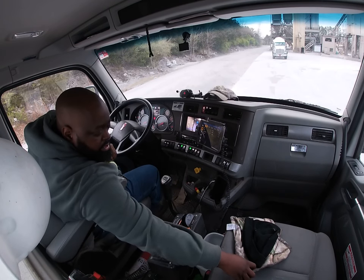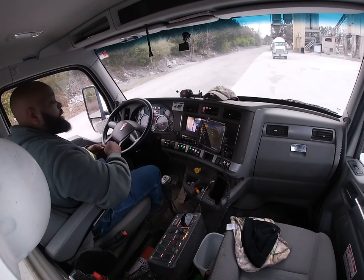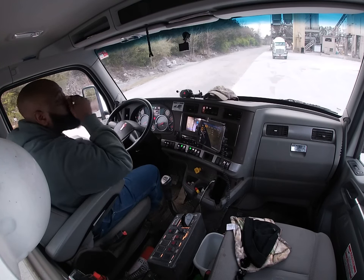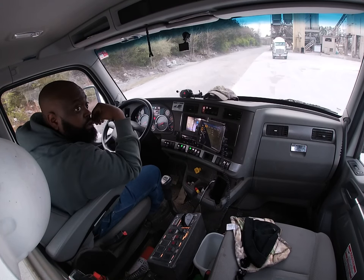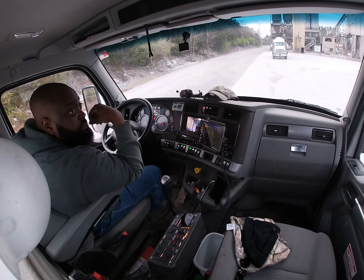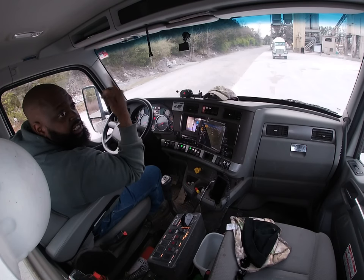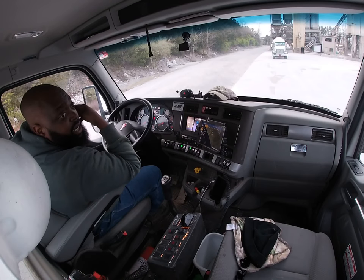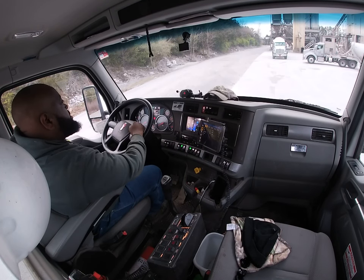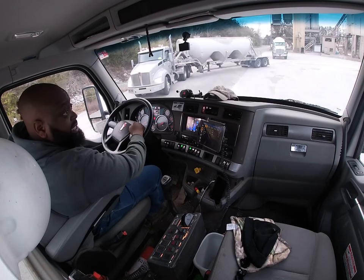I'm gonna end this transmission and start a new one once I get loaded. I'm using the GoPro Hero 7 — I bought the white version, which is not a good version, to be honest. The Hero 7 White is just a waste of time: it doesn't have the LCD on the front and doesn't have all the features that the Hero 7 Black has. I'll be upgrading that next week.